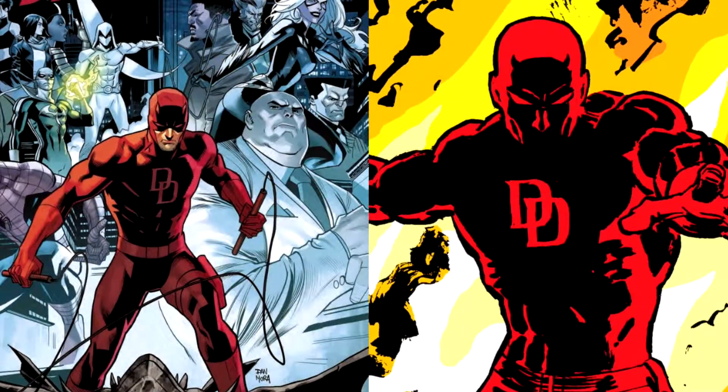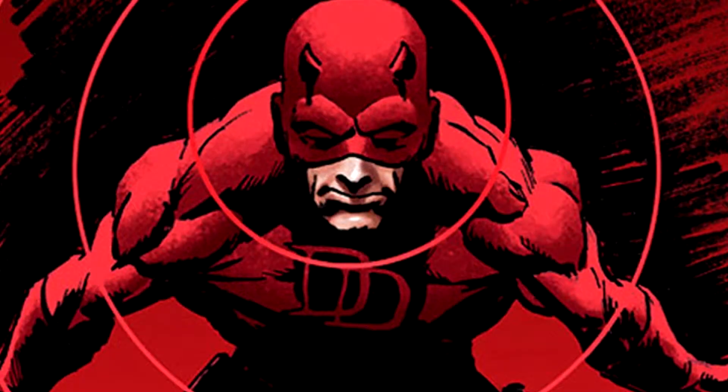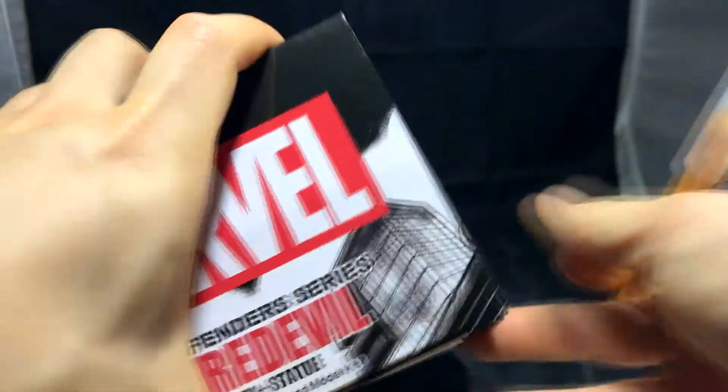For those of you who don't know, Daredevil, aka the man without fear, is a superhero from Hell's Kitchen, New York. He's a lawyer by day and a blind crime fighter at night. Daredevil, whose real name is Matt Murdock, lost his eyesight as a child due to a freak accident. However, this accident also heightened his other senses which almost gives him the ability to see through them. His father was a boxer and was killed by a crime kingpin, which thrusted him to become a crime fighter.